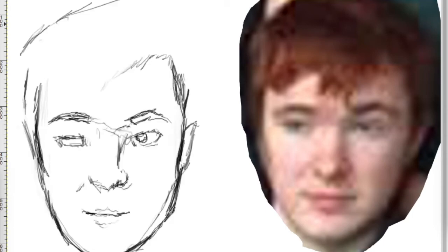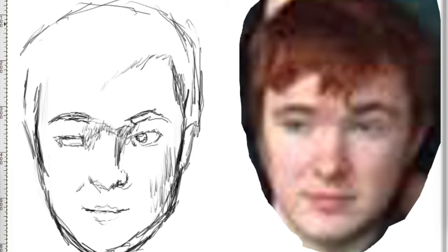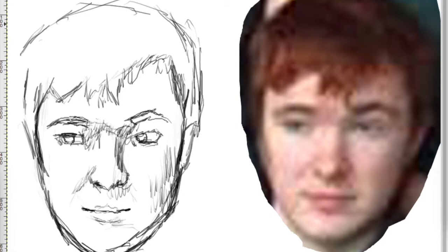Hey fam! I'm back with a new speed art video. Today's subject is yet another good-looking young man. I don't know whether or not you've seen my drawing of Sam that I did over the summer, but I decided to try to do the same thing here as what I did with him.